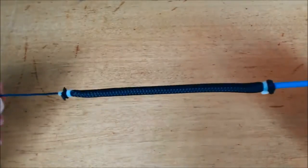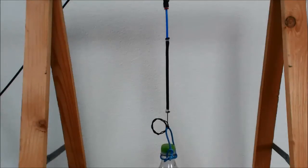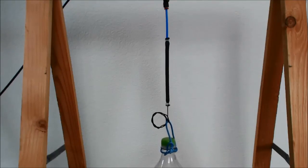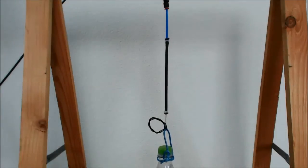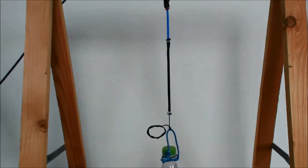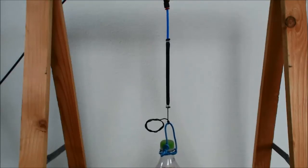One little air muscle. Let's look at the air muscle in action. Here it has a small load, and since there is a little leak in the system you will see it drop down slowly. This is a somewhat heavier load. And this is 1.5 kg — as you can see it still lifts it, at a slightly lower height. And these are the results.